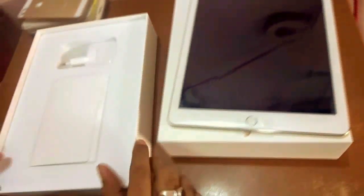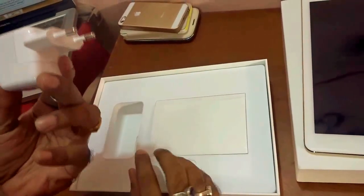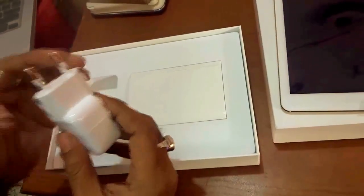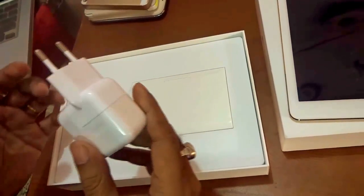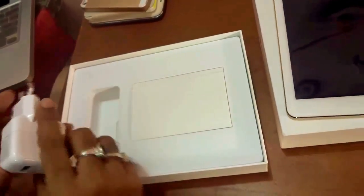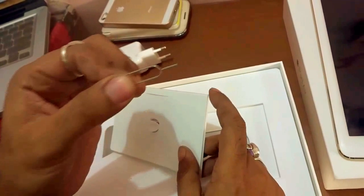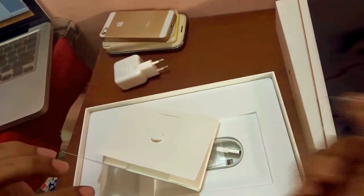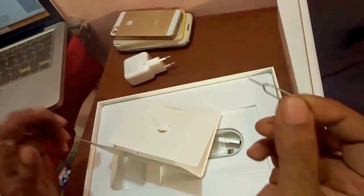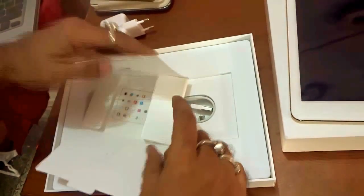Before that, let's look at all the stuff present inside the box. There's a multi-point charger with a USB at one end and a plug on the other — it's an Indian model so the plug fits Indian sockets. Apart from that, there's a manual box that says 'Designed by Apple in California,' and a SIM ejector pin, which you'll be familiar with if you're an iPhone user, used to insert the SIM into your iPad.